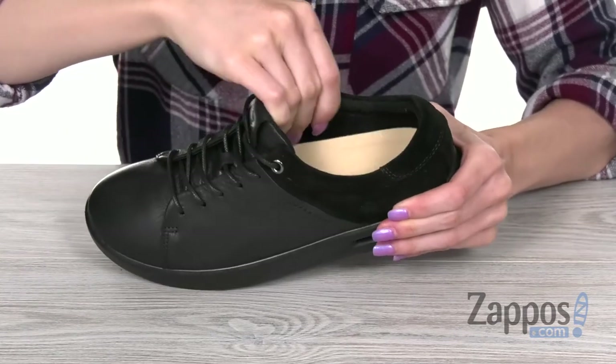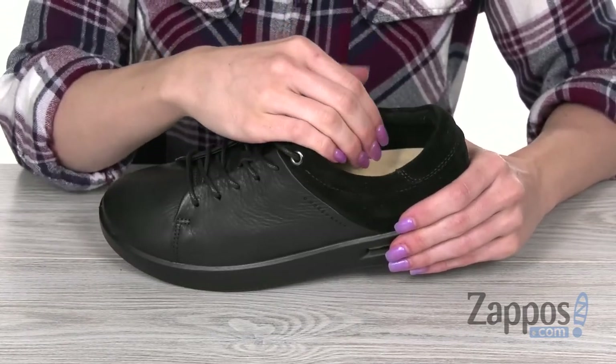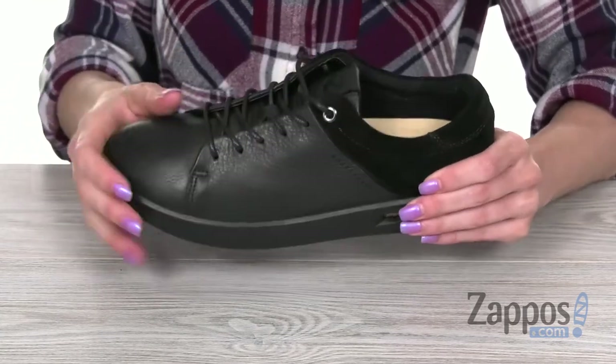On the inside, you're gonna find a shock-absorbing suspended footbed. It's going to give you a much more custom fit — it's got ECHO Corksphere technology.